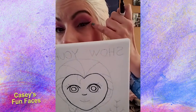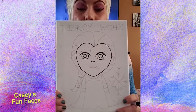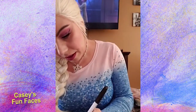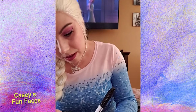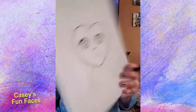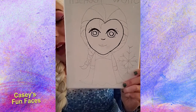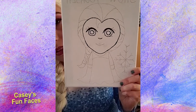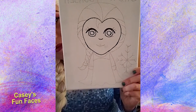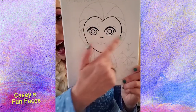All I did was trace over the line that I already drew — I just made them a little bit thicker. You're going to do this in black marker too afterwards, so it'll look like mine — it'll look a lot better when it's black. So just make those lines thicker. It kind of looks like you put eyebrows on top of my eyeballs. It looks funny right now, but it'll look good when we're done.